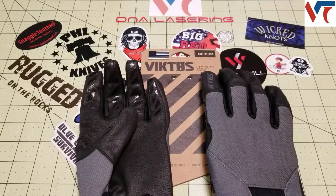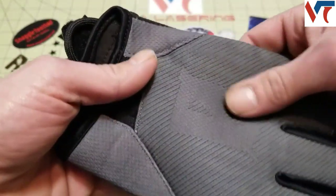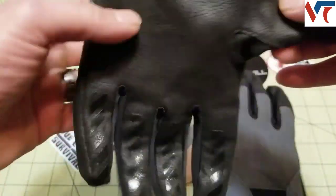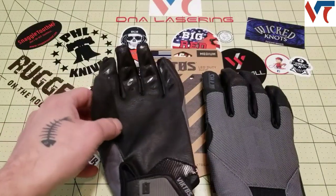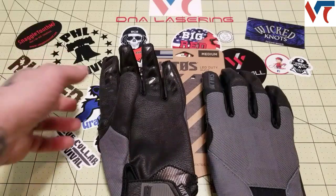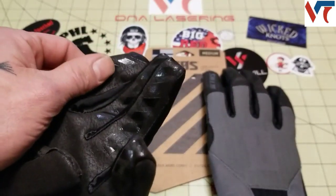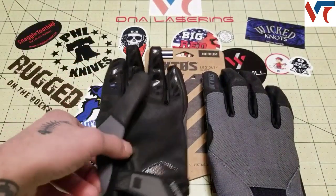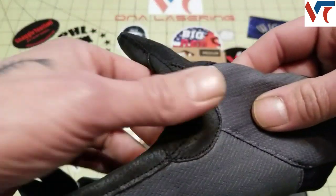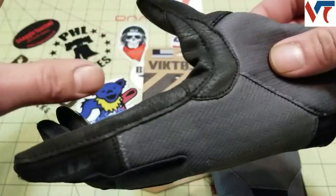The Leo duty gloves are really good range gloves — not much for warmth or anything like that, but they are a lighter duty glove. They have a padded mesh chassis on the back which is breathable. The Axe Suede Palm is a synthetic leather that's breathable, wicks moisture away, and is more durable than actual leather. It is touchscreen compatible. They also have a reinforced thumb valley to prevent slide bite from your gun.